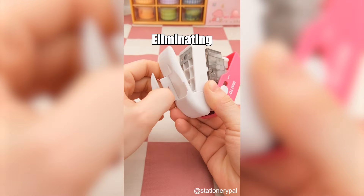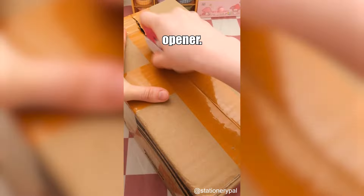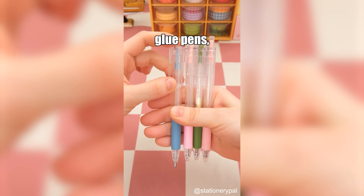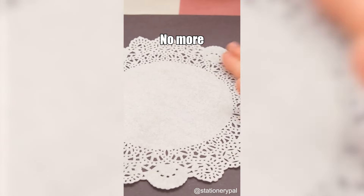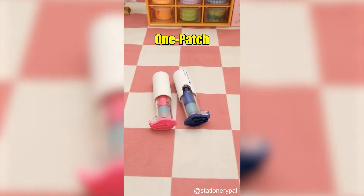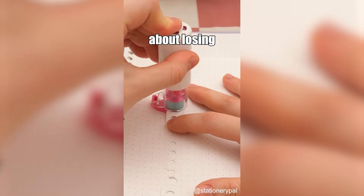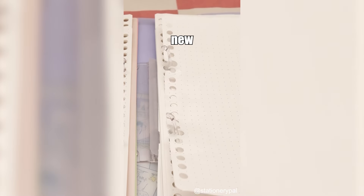Must-have stationery for the new semester: A 3-in-1 stapless stapler, eliminating the need for staples while binding, and also serving as a hole puncher and box opener. Glue pens — it's time to get rid of those hard-to-use glues; with glue pens you can easily apply glue even in tiny places, no more glue mess. Kokuyo one-patch stamp, which can easily fix broken holes so you don't have to worry about losing important notes.